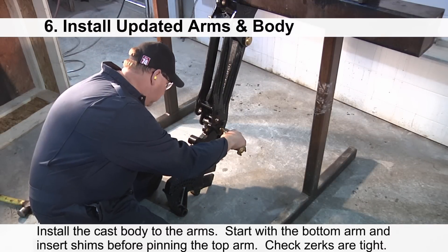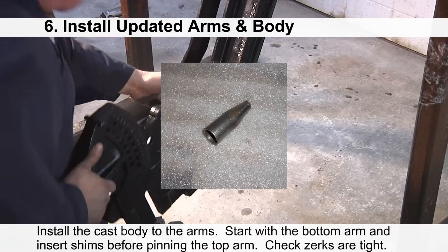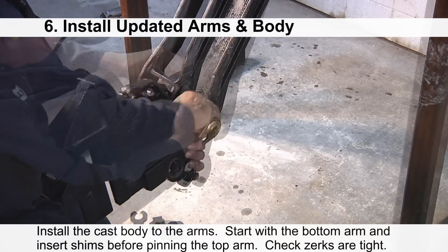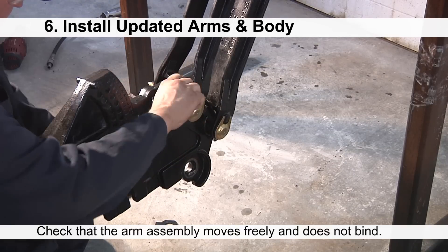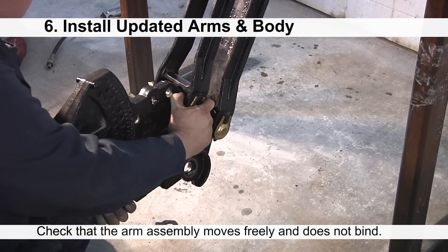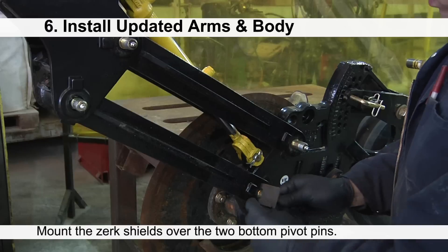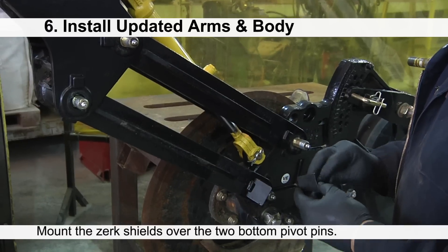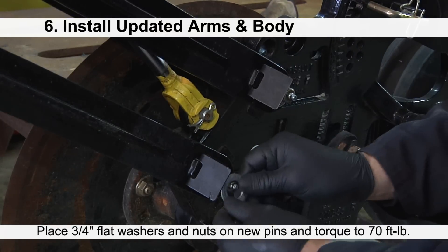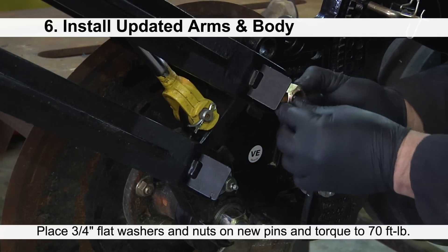Now you can install the cast body onto the arms. It is recommended to use the one-inch assembly bullet to guide the pin into position. Once the arms are pinned, check that the arm assembly moves up and down freely and doesn't bind. Mount the zerk shields over the two bottom pivot pins. Secure all four pivot pins with three-quarter inch flat washers and three-quarter inch nuts, and torque to 70 foot-pounds.